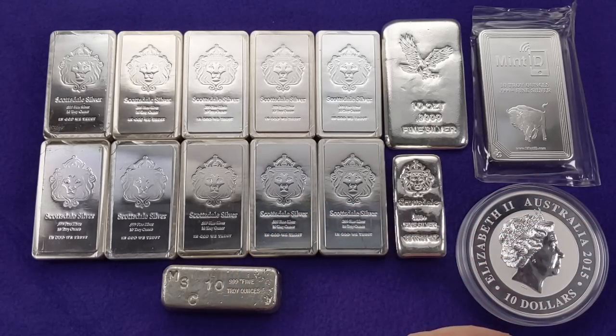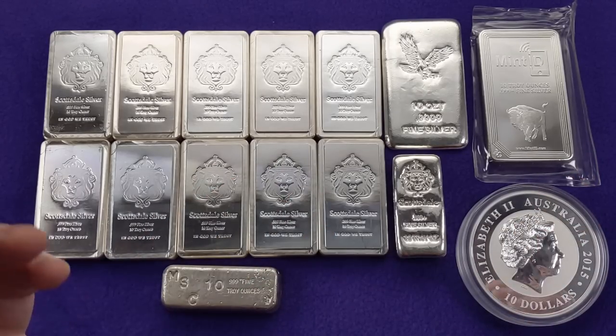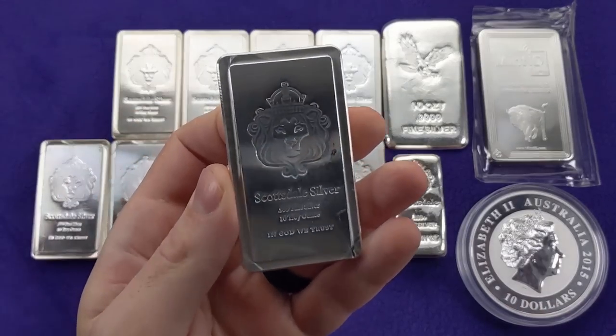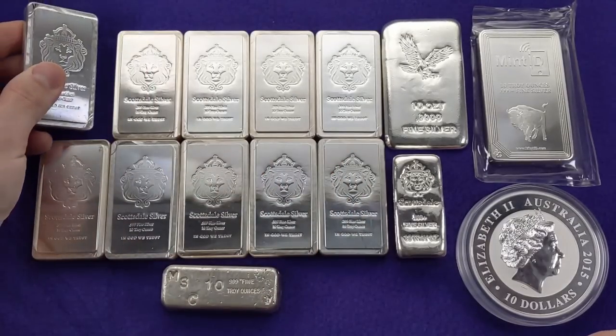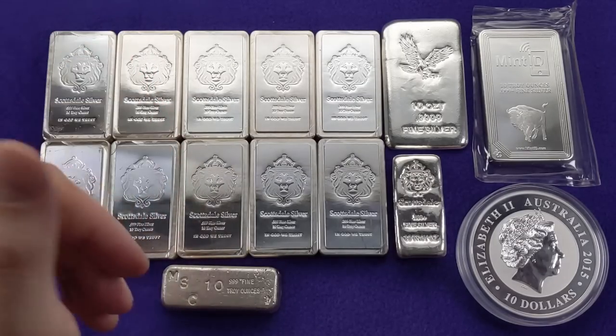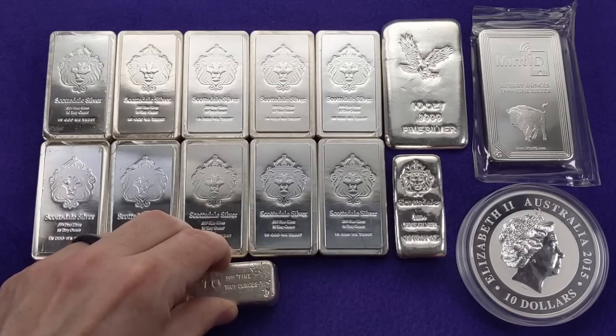Online dealers are going to be two to three bucks over spot, but at a local coin shop you might get a deal. I don't have a local coin shop near me so I mostly stack from online dealers. As far as liquidity, 10 ounce silver bullion bars are one of the most common forms of bullion — anytime I visit a coin shop, they usually have some for sale, and you shouldn't have a hard time finding a ready buyer. Most coin shops will be willing to take them without much problem.